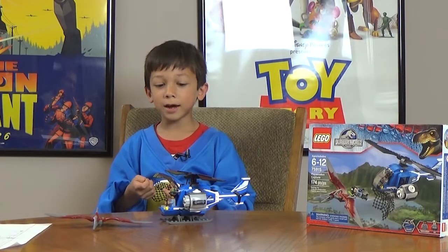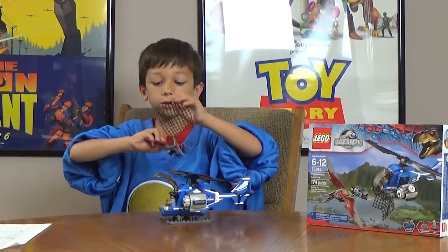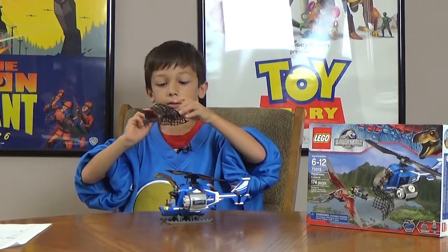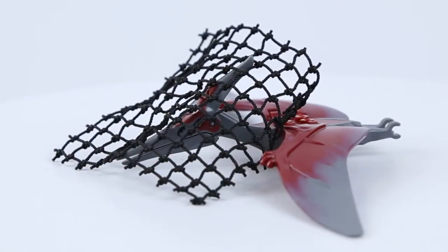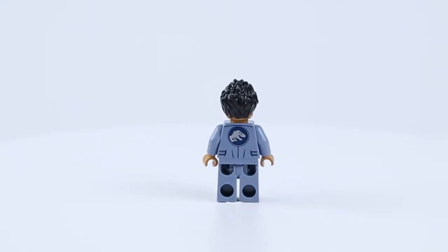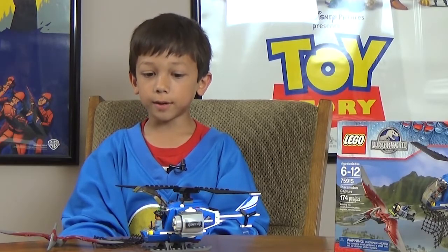Finally, the other thing I don't like is the net — it's kind of big, it'll go on him but it doesn't actually trap him. It'll only trap his head; it won't actually trap him. This is a look at Lego set 75915. I think it's really cool and I had a fun time playing with it. Thank you for watching. If you like this video please subscribe and you can visit us at MajorSpoilers.com, and on Twitter at MajorSpoilers.